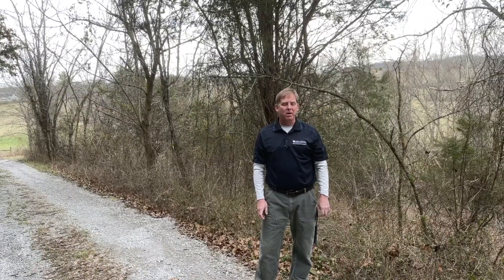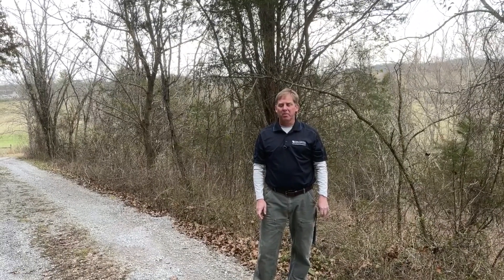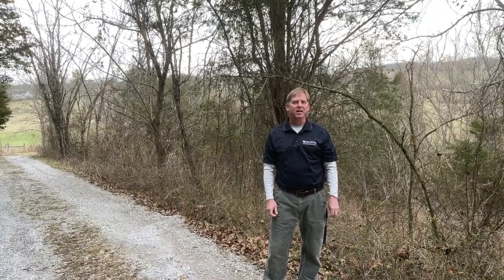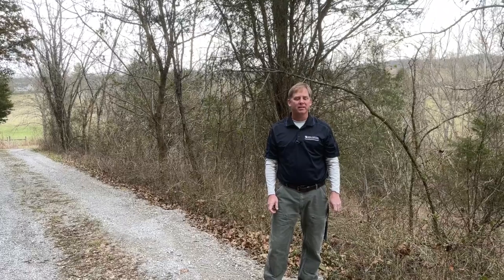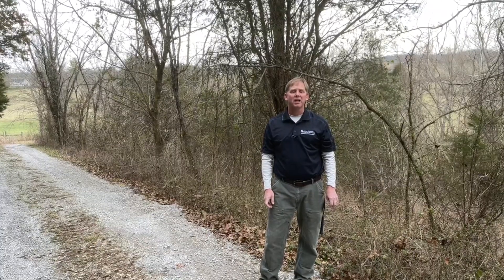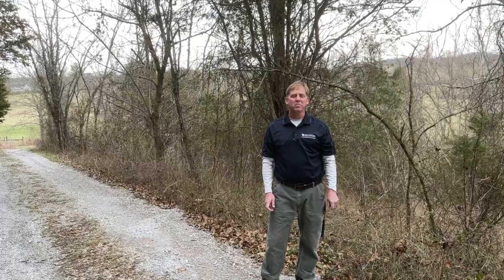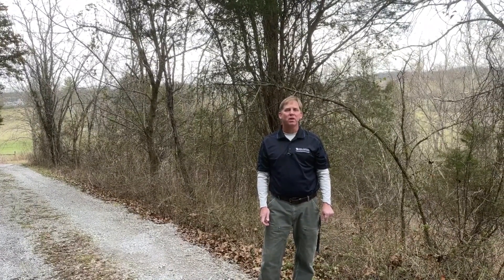We're coming up on a year of programs from the woods today. A lot of the programming centered around Dr. Crocker's invasive species identification and eradication, and why you want to eradicate these species. Also, Dr. Moeller has done the Forestry 101 and talked about a lot of methods on how to improve your woodlot, and a lot of those methods are going to require the removal of unwanted trees and shrubs.